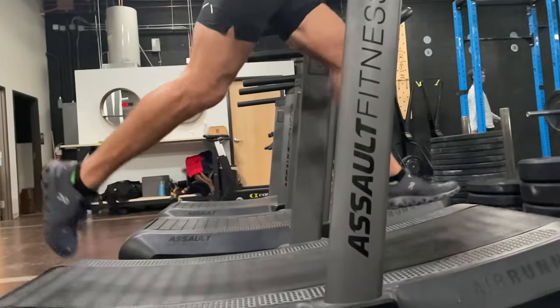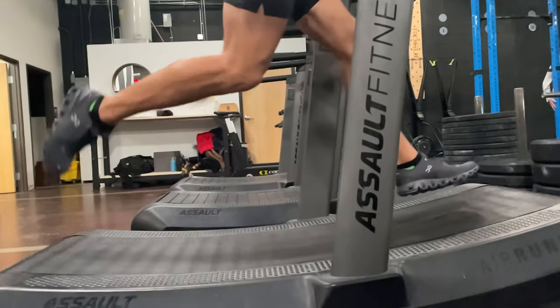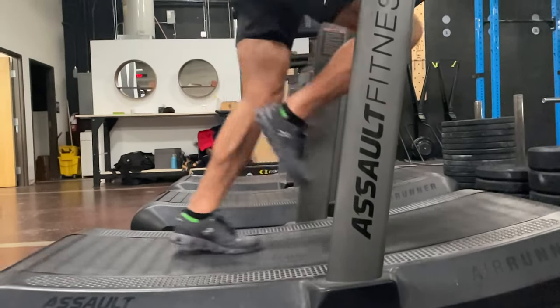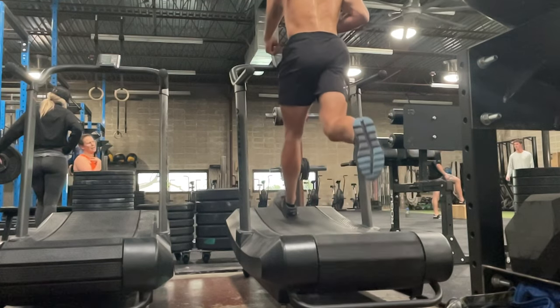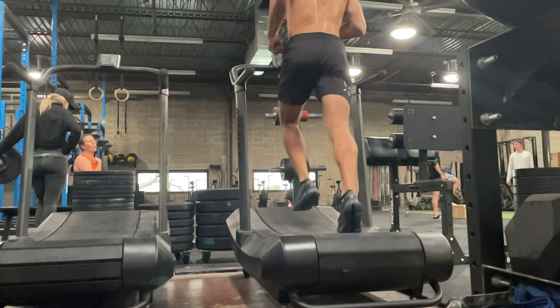For shorter runs, I like the OnCloud X3's performance. It's more comfortable to run in than many training shoes, especially more stable ones, which speaks to why it's not ideal for lifting — it excels more for running. For one to three, sometimes four miles, or faster-paced runs, this model works well, especially for people who already like On shoes for running. For longer runs, it could technically work, but I'd recommend passing to prolong the shoe's lifespan — running-specific shoes will serve you better for long distances.